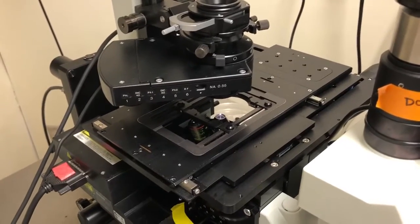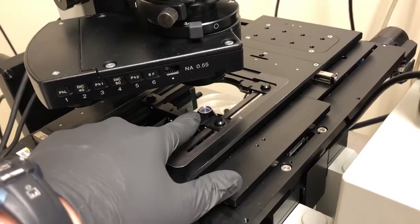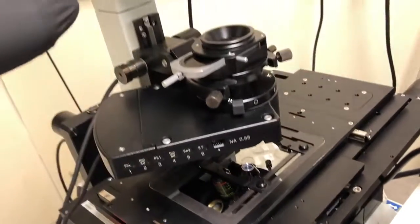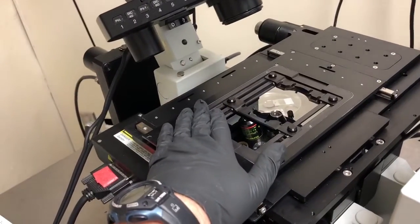Let me show you how to mount a sample on this microscope. This is an inverted microscope — the objectives are down here and point up, and this arm can be pivoted back to allow you easier access to where you need to put the sample.